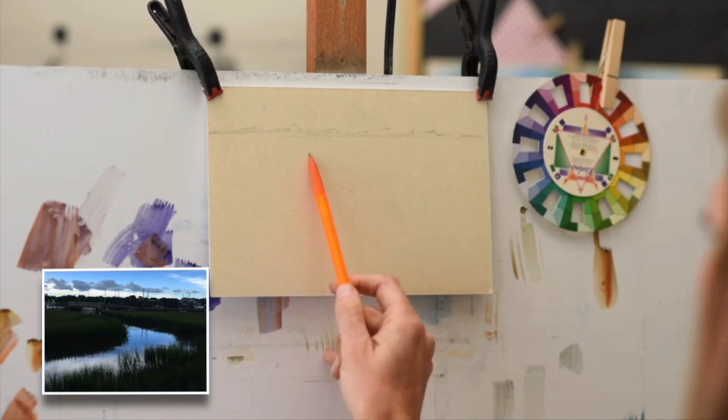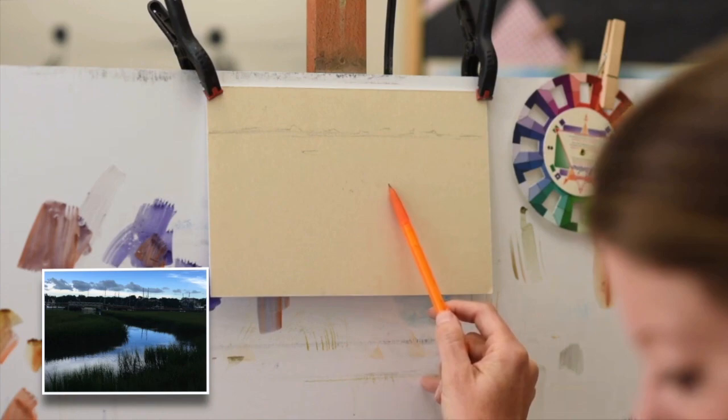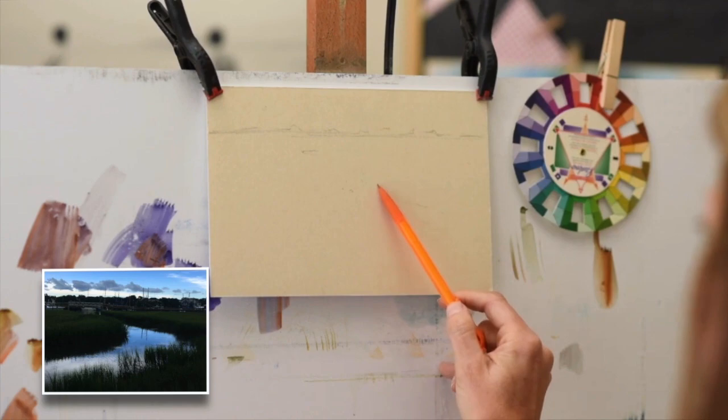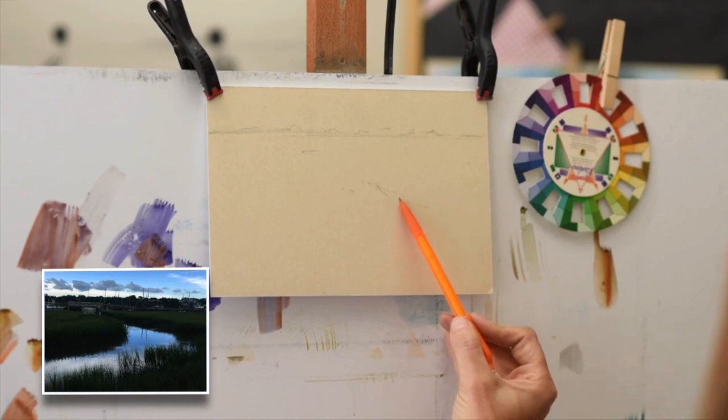I usually always put in the horizon line first. In this case, since I'm omitting that boat and the dock off in the distance, I really just want to simplify this. That's what we're going for in this lesson — simplification of this landscape — with those really clean, easy lines: the grasses, the horizon line, and the clouds.